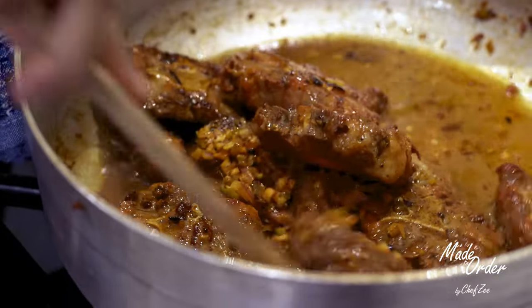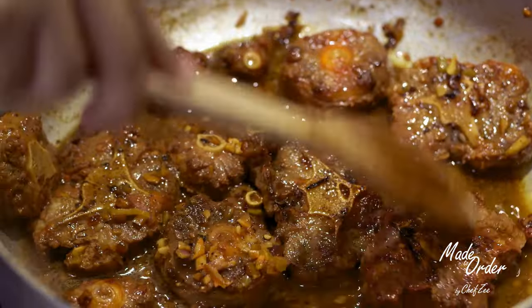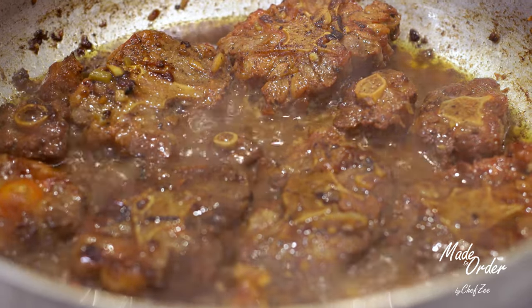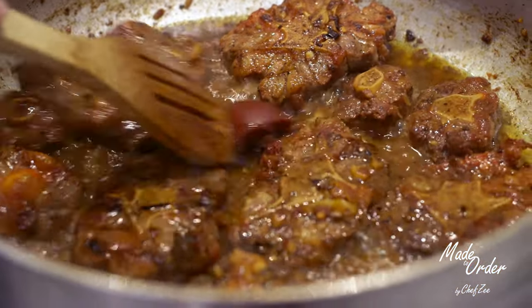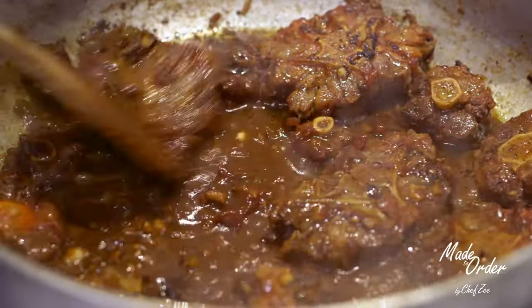So we're going to give that a quick stir and once that sauce begins to simmer after about five to ten minutes, the oxtails are actually going to look as though they're done, but trust me they're not. We're going to add just a tiny bit of tomato paste, which is going to slightly thicken the sauce and make it super delicious — and it's also going to really pay off at the very, very end.